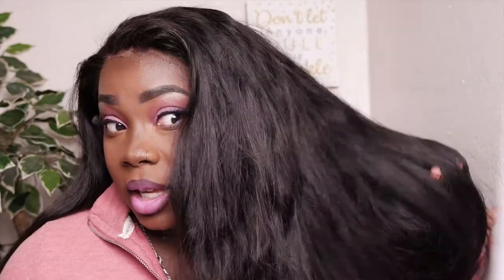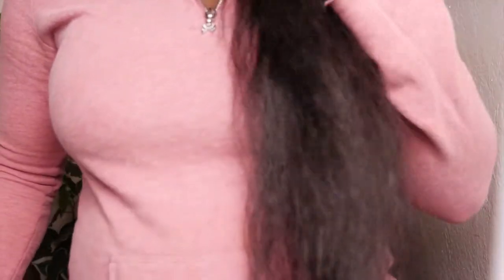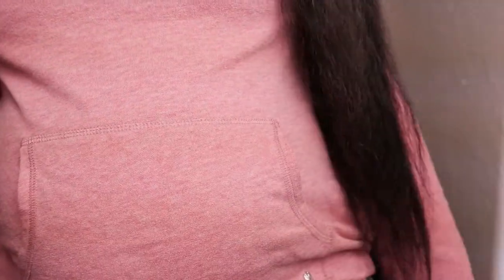This is a water wave 24-inch lace front wig from March Queen. I just straightened it yesterday because I wanted these really big loose curls today. Honestly I'm kind of getting tired of water wave hair because it sheds too much. I'm just going to brush the hair out from being in that ponytail — it goes all the way down to my waistline. I decided to do a side part today instead of my usual middle part.